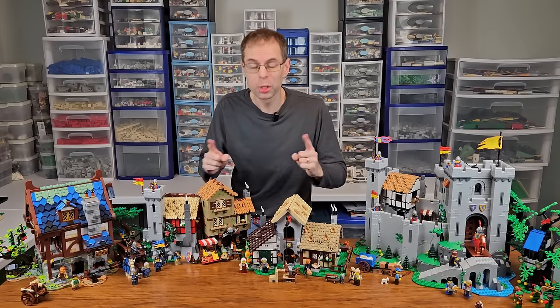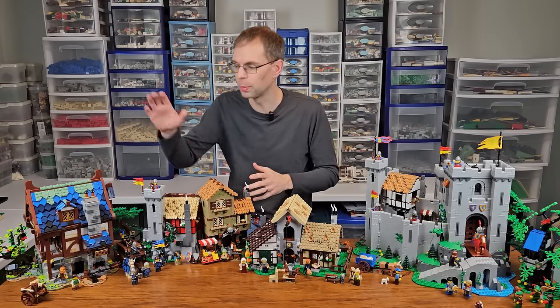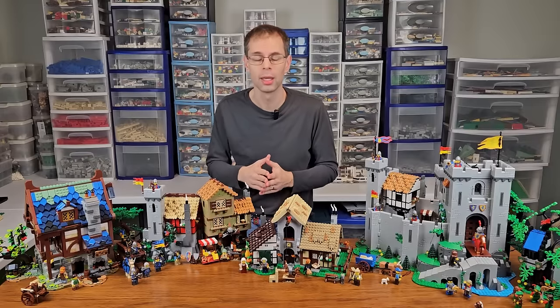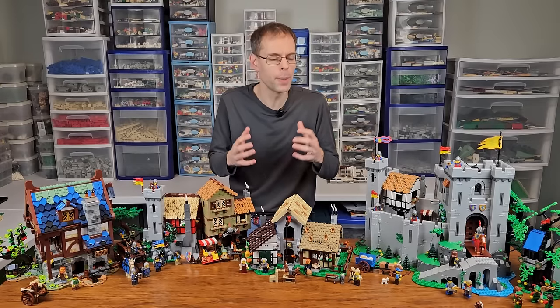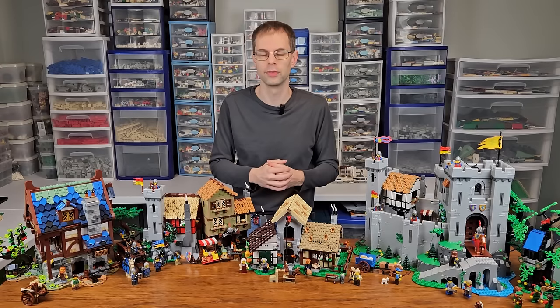Here in front of me is nearly $800 worth of LEGO Castle sets. We've got the Forest Hideout, the Blacksmith Shop, the Lion Knights Castle, and the brand new Medieval Town Square. As somebody who's collected LEGO Castle for over 35 years, I'm pumped that LEGO has been providing these sets for us over the last couple of years.